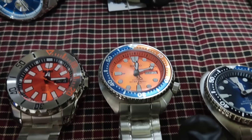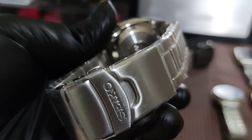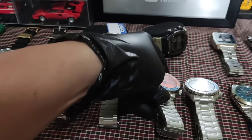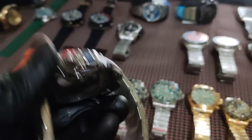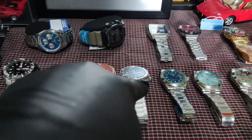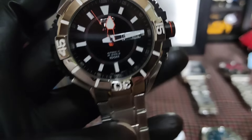Dito tayo sa Seiko — meron tayong mga bago, pagong. Meron tayong blue, rotating bezel din. Ito naman yung bracelet nya — solid din. Makina nya 4R36. Ito yung likod nya — maganda rin, solid na solid. May day date — 4,000 lang to. Ito naman yung orange — pili na lang kayo sa dalawa. Same lang ng model, magkaiba lang ng kulay. Maganda rin itong orange — 4,000 lang.